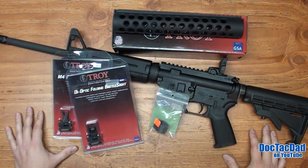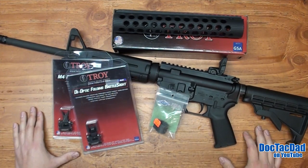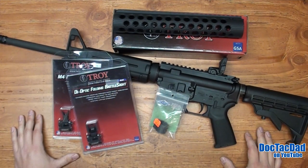Don't forget to subscribe so that you guys can see the upgrades to this gun as they go along, and also don't forget to rate the videos and share them with your friends. It does help the video and it does help our channel grow, and I really appreciate it. As always guys, thanks very much for watching and we'll catch you in the next video.